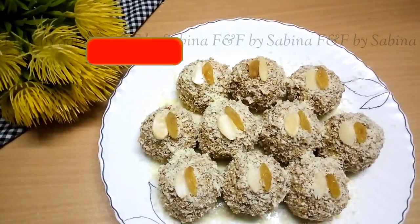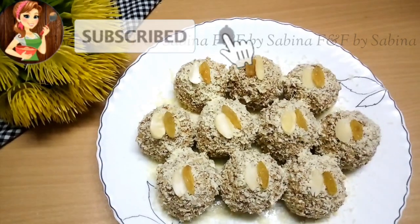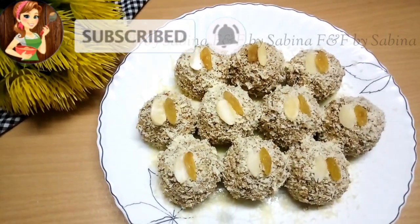Hi everyone, welcome back to my channel. Today I am going to show you a special dish.